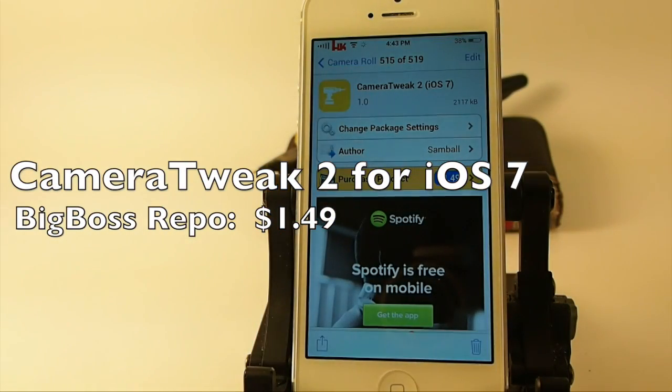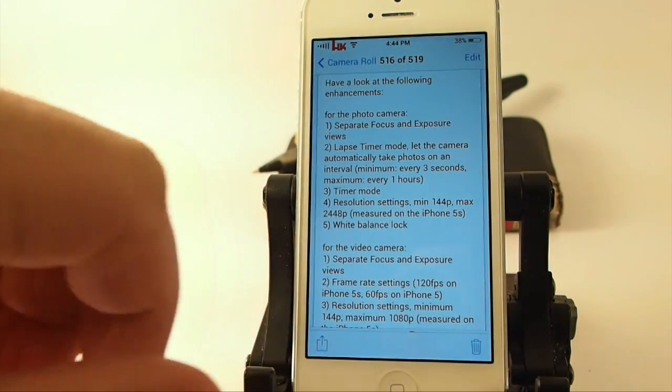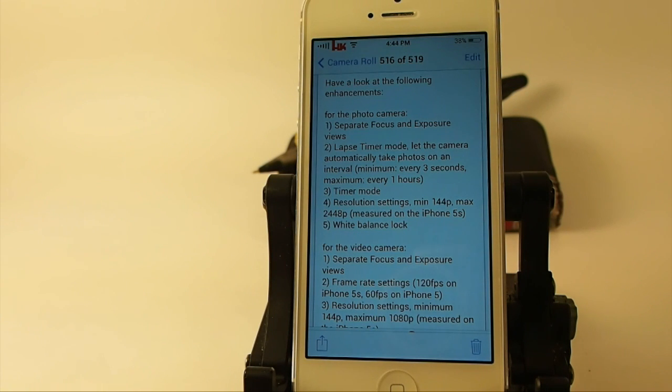Hey YouTube, it's Bench at iPhoneCaptain, and today we're going to be looking at a tweak called Camera Tweak 2 for iOS 7. This has been rewritten for iOS 7. If you can remember, it was available in previous versions, so let's go ahead and take a look at what it does.